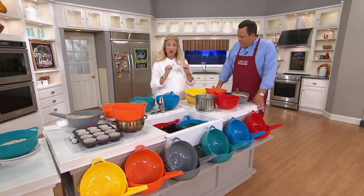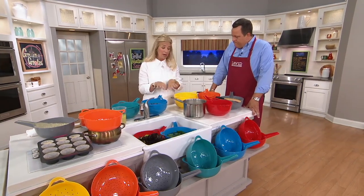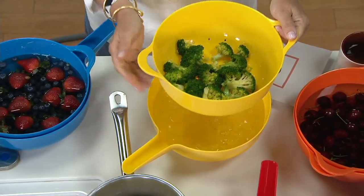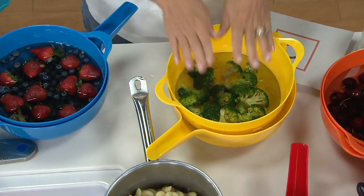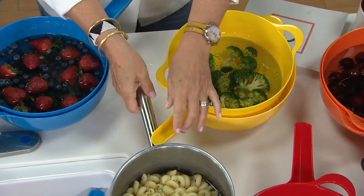I want to teach everybody something — there's something called shocking vegetables. When you want to keep that green color, you boil them and put them right in ice water. Rather than putting the ice inside of the colander, I have the ice underneath, right here. That way it's not going to get in my vegetables. It's the same as when you're trying to cook shrimp, or any number of things, because you can put your ice underneath and the cold water comes up. It's so genius — you'll use it all the time.